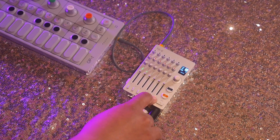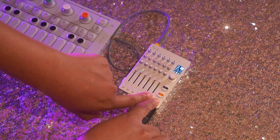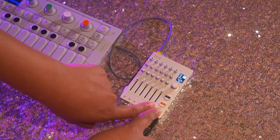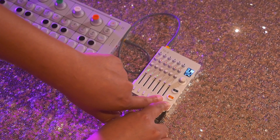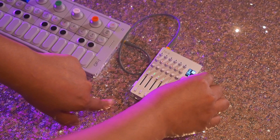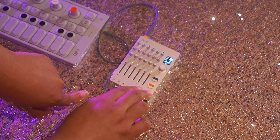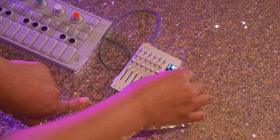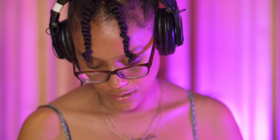I'm going to move on to channel 6. I'm going to unmute it. I'm going to press SHIFT and set this to the same key as channel 5. Then I'm going to change the instrument here. Then I'm going to change the sequence.